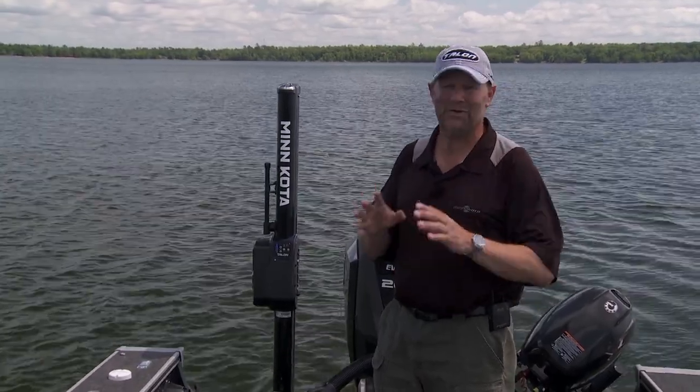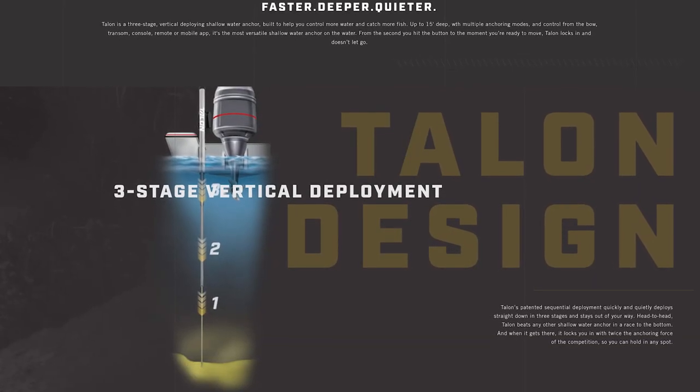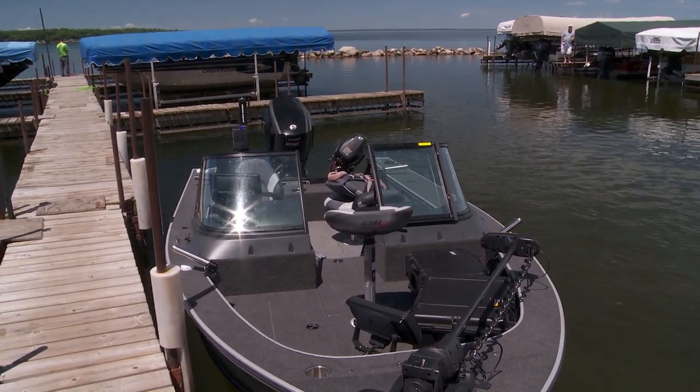Minn Kota thought about that, and they've come up with a great new feature on the Talon. Not only does this thing do everything I need it to do while I'm on the water during the day — pin my boat, put me in the exact spots, help me be parked at the dock by just a simple push of the button — they thought about what I do at night too.